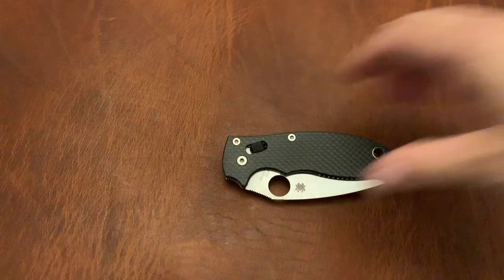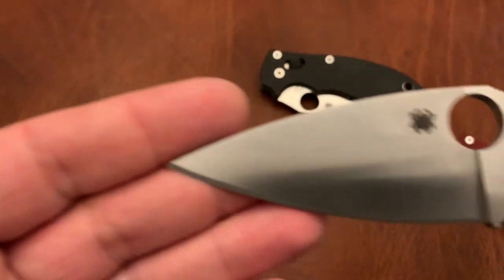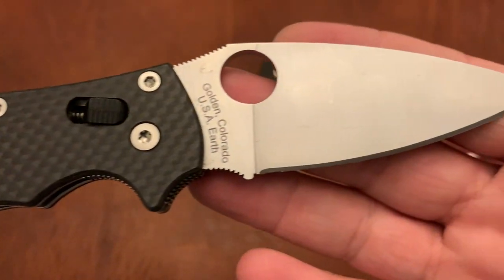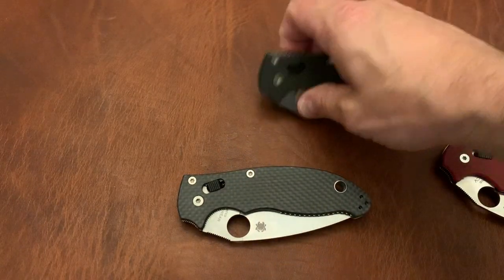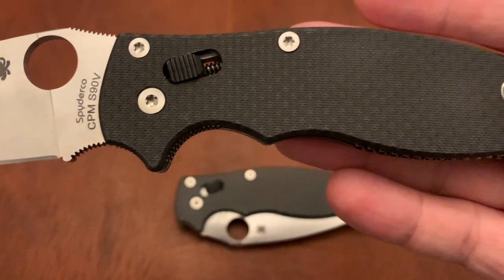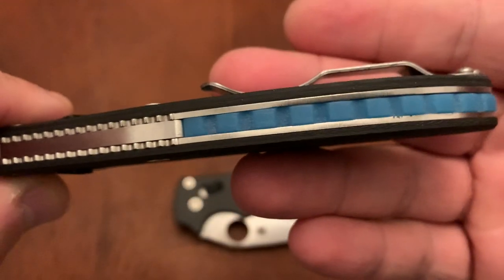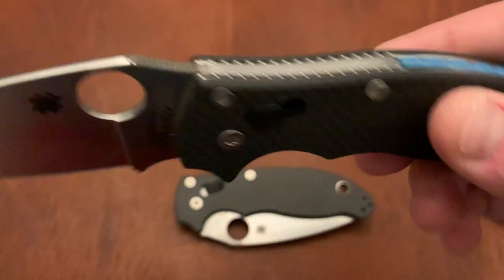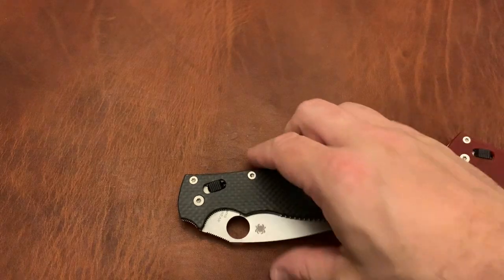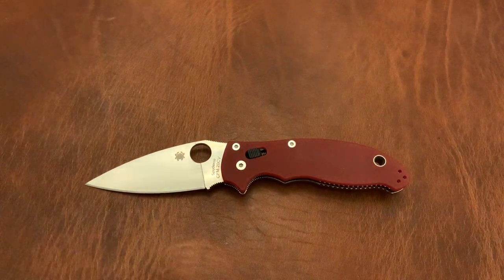Let me pull out a couple of Manix 2s. This is the Cru-Wear and carbon fiber — I believe this was an exclusive, maybe a Knifeworks exclusive or KnifeCenter, I can't remember. This is the carbon fiber and S90V, textured carbon fiber. I have a backspacer from Shepard CC, and he also put a custom grind on the spine of this so that it's nice and rounded. And then we've got the DLT Trading exclusive 20CV Manix 2.